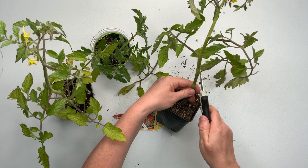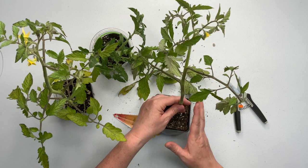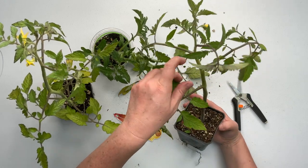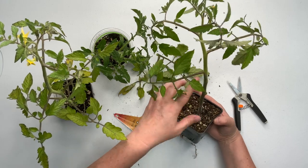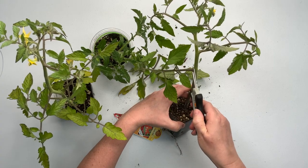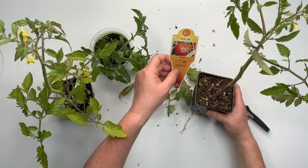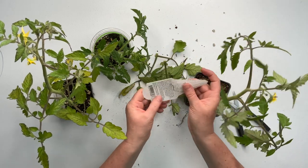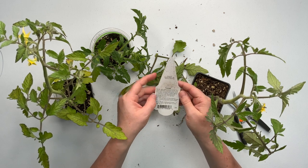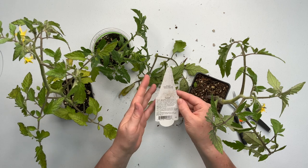It just needs to get out of this little container and get into the ground, stretch its legs and get some nutrients. Now, I don't want to take too much off - I don't want to shock the plant so much that it dies. This one is an Early Girl and it grows 57 to 63 days for maturity, which is perfect around here.